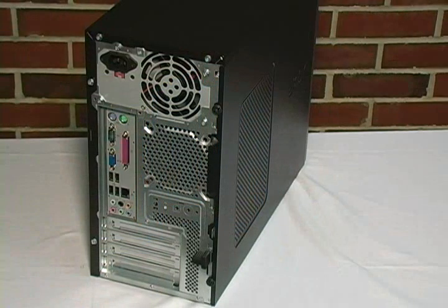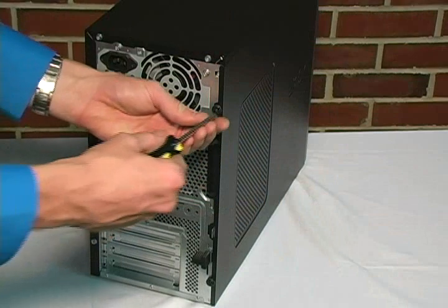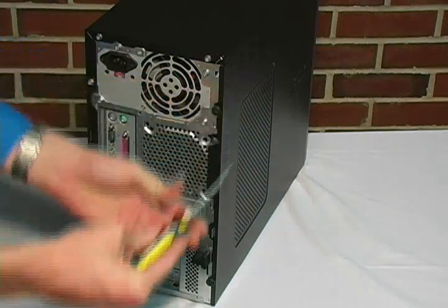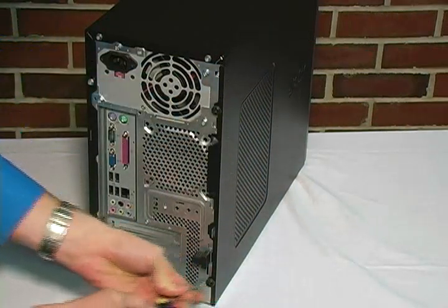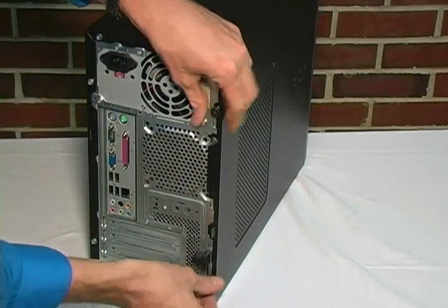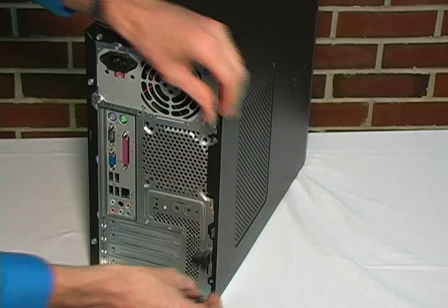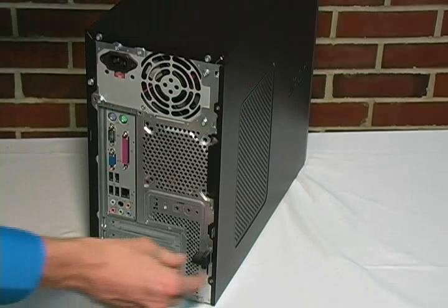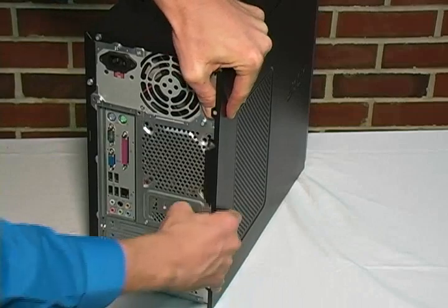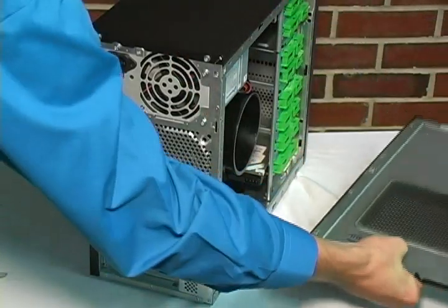Now that we have a safe working environment, let's remove this side panel. First of all, unlock the screws using a screwdriver. Next, now that they're loose, take them off with your fingers. After that, push down on the latch to unlock the side panel. Pull it backwards, pull it off, and lay it on its side.